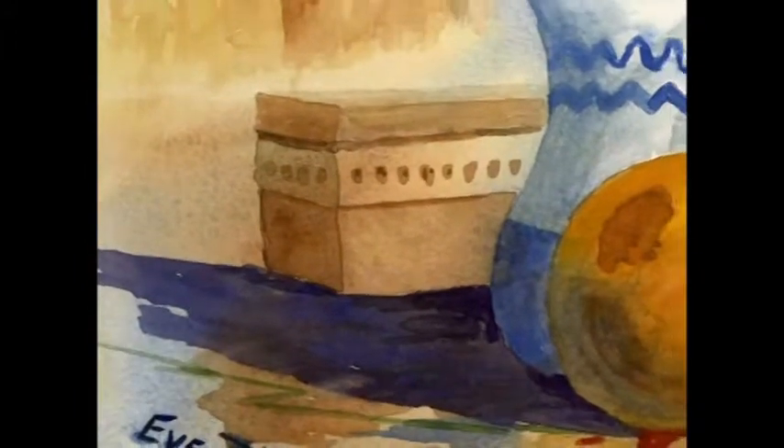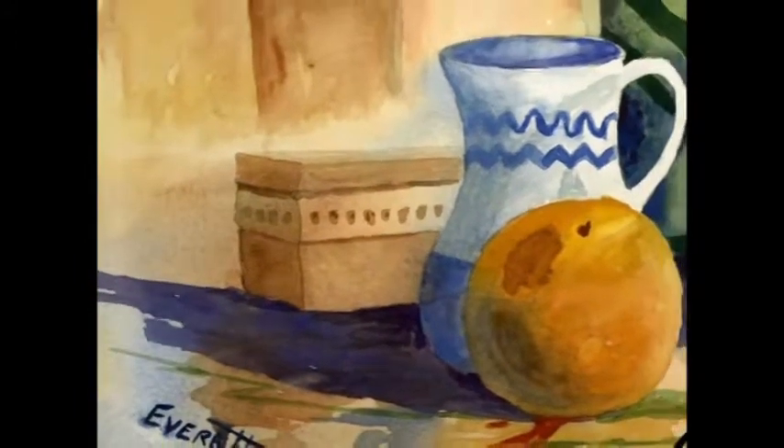Sign up for one of my online watercolor classes at www.everettswatercolors.com